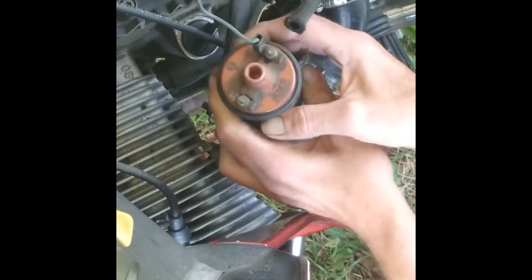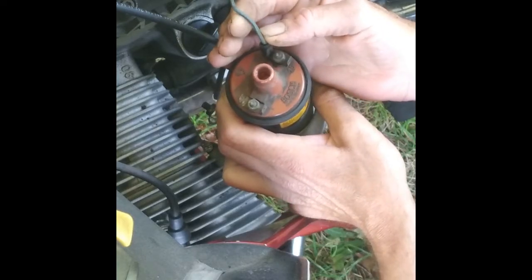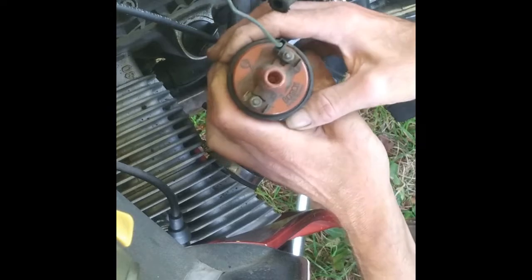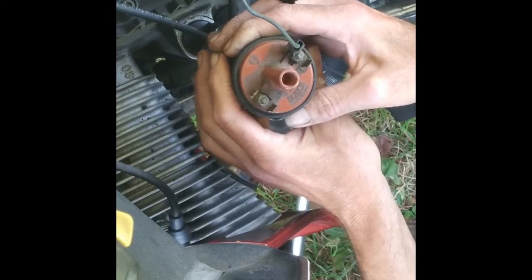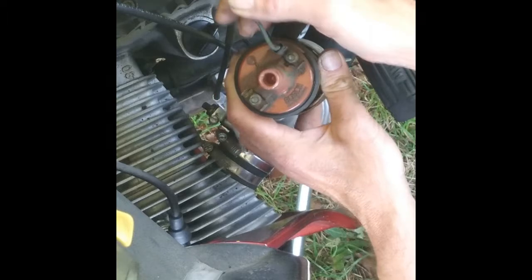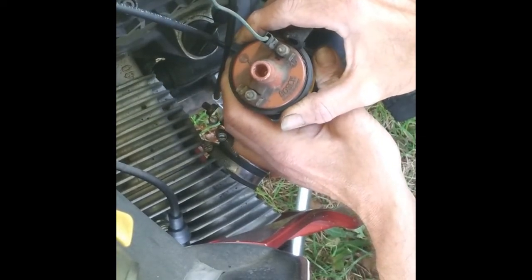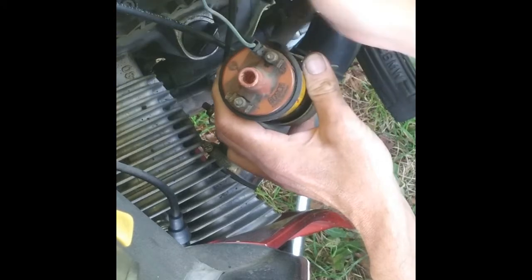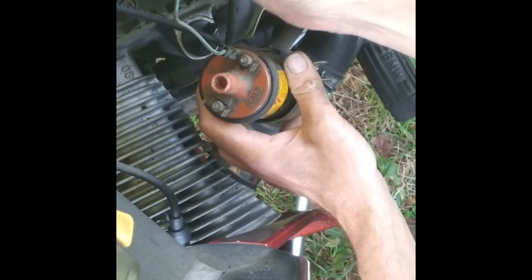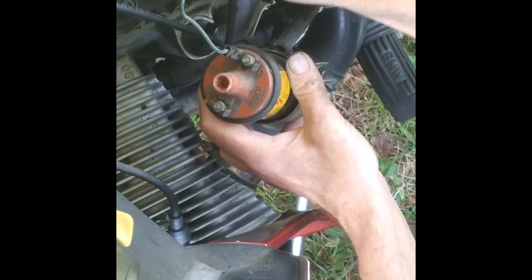Your power wire is — I guess it's kind of a blue and green, or blue with a black stripe or something like that. That's your power wire going in. This goes to your switch up there, to your kill switch, and to your ignition switch. The other wire here that's coming off of this side that feeds to both of them is your trigger wire, and that's a black one.